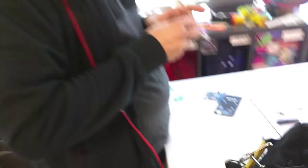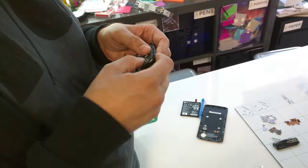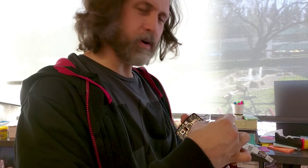Dan, what are you doing? I'm putting it back together, of course. How's it going? Seeing if I can. It's going pretty well.